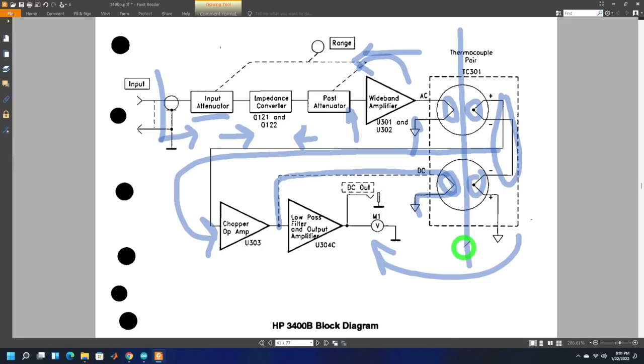Everything is done completely in the analog domain. A low-pass filter and output amplifier smooth out the signal for averaging, then move the needle. They also provide a DC signal at the back of the instrument proportional to the voltage — so if you want to connect it to an external multimeter, you can do that without using the needle. That's the entire operation — the principle is beautiful, simple, and works really well.